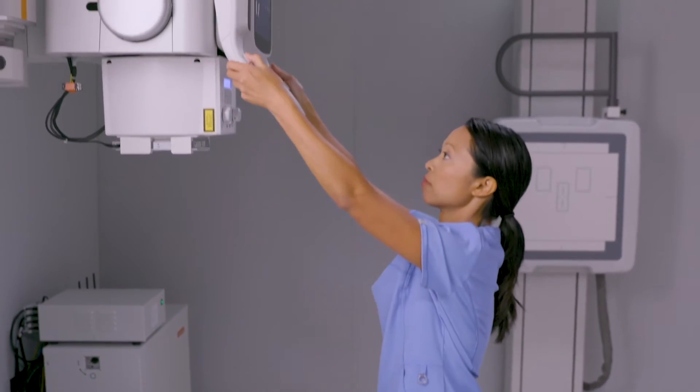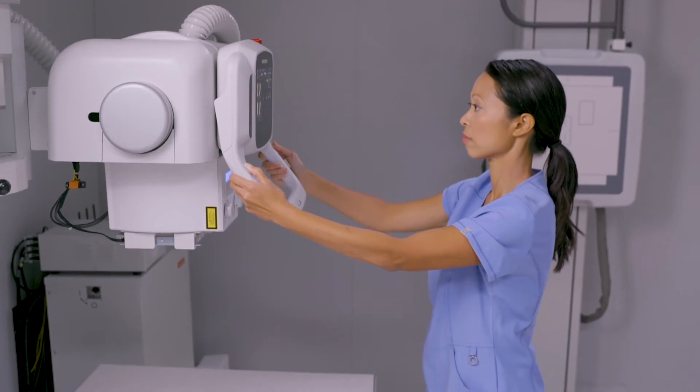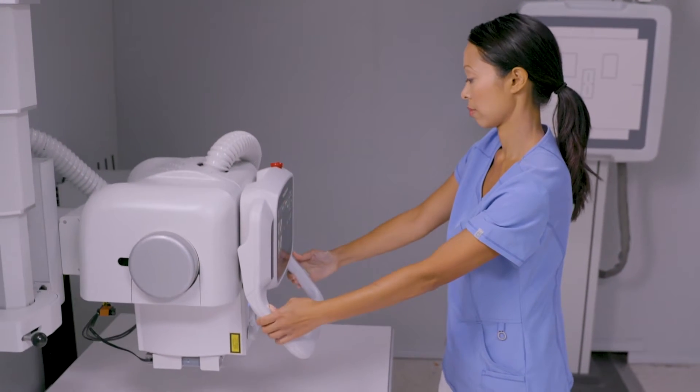The motorized OTC has easy-to-reach handles and color-coded buttons to aid in quick and efficient patient positioning. An optional auto-centering of the OTC to the table optimizes ease of use and speeds workflow for the technologist.